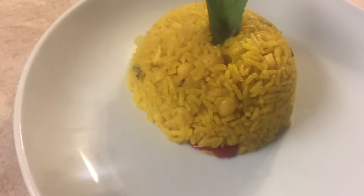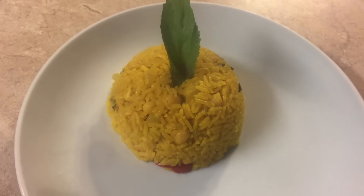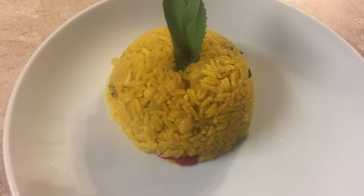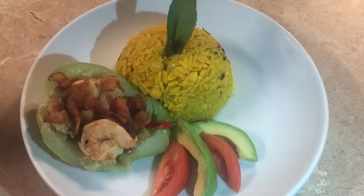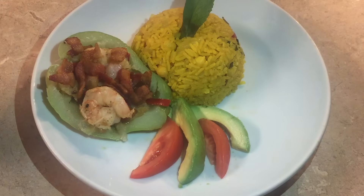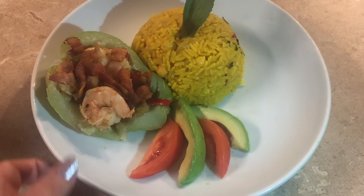This is the final result for the rice — check this out! Look how delicious it is. You can see the pepper and the recao; it came out so good. You have to try this rice, believe me, you're gonna enjoy it and your family is gonna love it. My son loves this rice with the turmeric. It looks so delicious served with tomato and avocado.